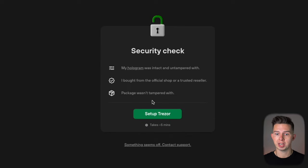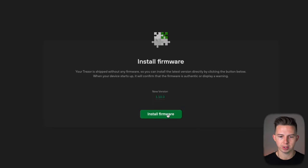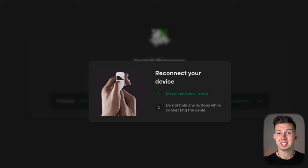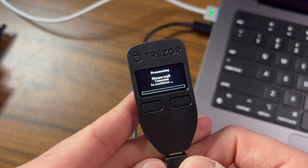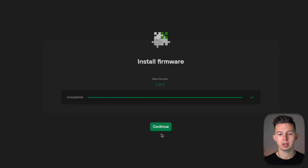You're also going to get a security check — you want to check that your hologram was intact, and make sure you bought it from an official store, from Amazon's official Trezor store, or from Trezor.io, and that the package wasn't tampered with. Go ahead and set up Trezor — you're going to need to install the latest version of firmware, which should just take a minute. While that's occurring, you can look on your Trezor device and see it installing there as well. Then you're going to get a window saying to disconnect your Trezor device, so go ahead and disconnect it, and then reconnect it without holding down any buttons.